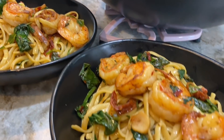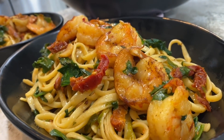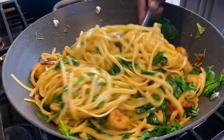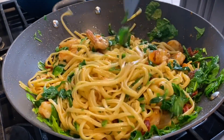Well hello there! Welcome once more to Kwankyewaa's kitchen, and if this is your first time stopping by, I'd like to say a very warm welcome to you. Today I'll be very honored if you join me in the kitchen as we prepare this delicious shrimp and linguine together. I know you'll enjoy this.